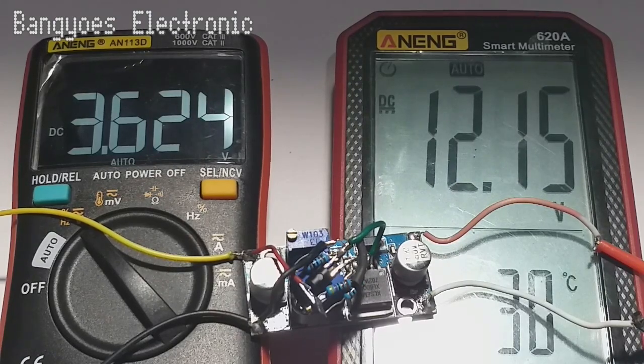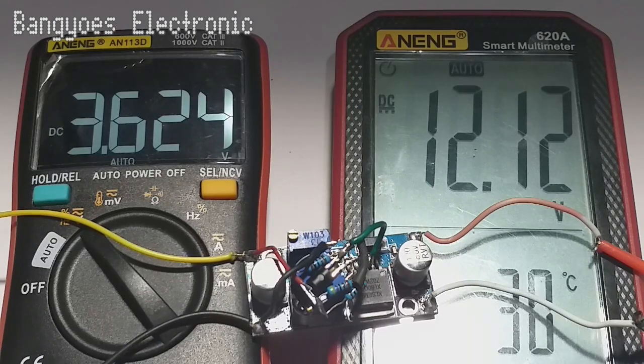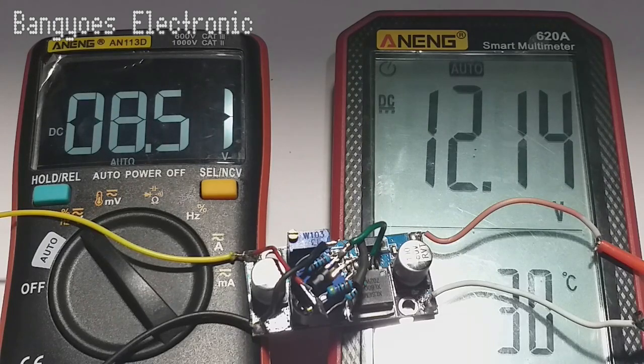Di sini rangkaian berhasil mengamankan output modul ini, jadi kita tidak usah khawatir lagi menggunakan modul ini. Sekarang kita coba untuk menaikannya, bagaimana jika tegangan input lebih besar dari 5 volt. Kita coba pada posisi 8 volt, maka tegangan output akan tetap stabil pada 12 volt.